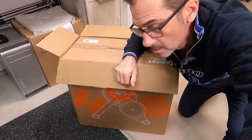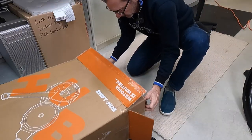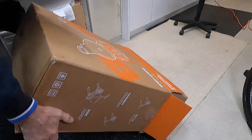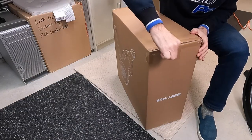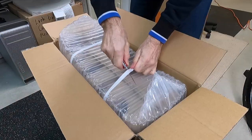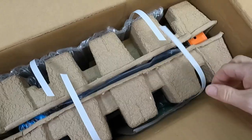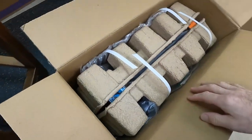It's time to unbox this Zwift Hub trainer. There's bubble wrap in there — good protection. All right, bubble wrap out. Now we're ready to pull the whole thing out of the box.